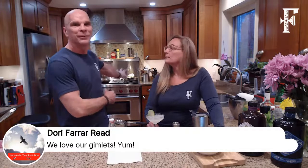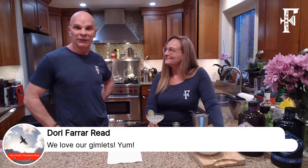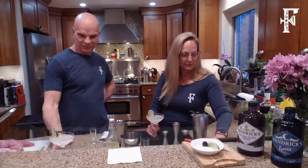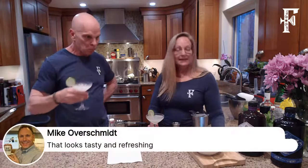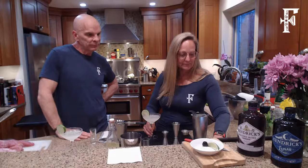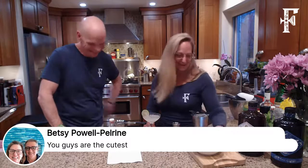I had something over there and could smell it was starting to get a little too done, so I wanted to get back to give it a stir. Dory said they love their gimlets. And Mike Overschmidt says that looks tasty and refreshing — it really is, it's very good and so simple. Betsy says you guys are too cute — well, thank you very much.